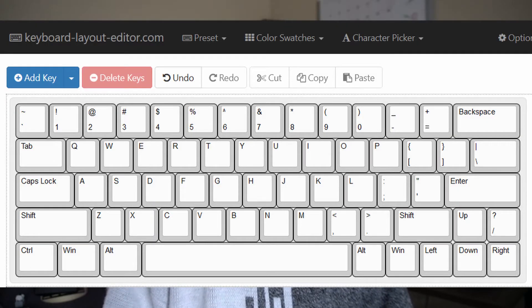I decided that I wanted the overall form factor to be a 60%, so I fired up KLE and this is the layout that I came out with. This layout is very similar to the standard 60%, except I added the 1.75U right shift and dedicated arrow keys. I know what everyone's going to say — why didn't you just use layers? And the answer's pretty simple: because I wanted dedicated arrow keys.